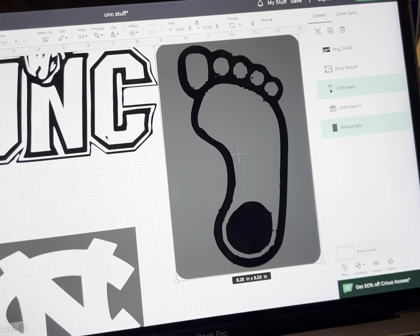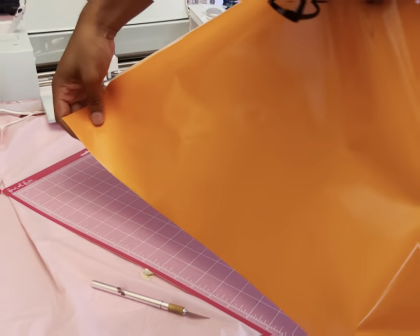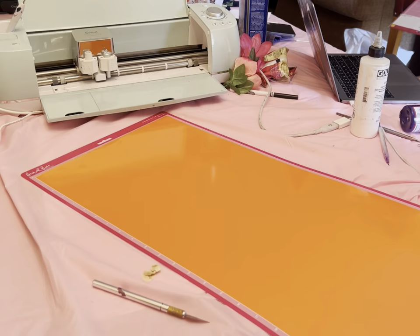So I already sketched out everything that she wanted on the cooler, and now we just had to get it on the mat, which took freaking forever, believe it or not. I had to place it like 20 times just to get it right, because I'm not used to doing it on something with the mat being this long.